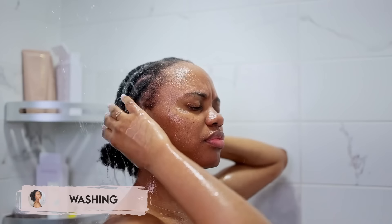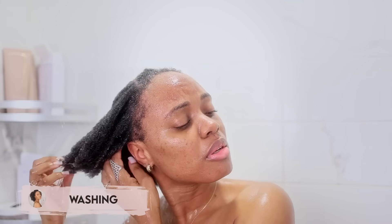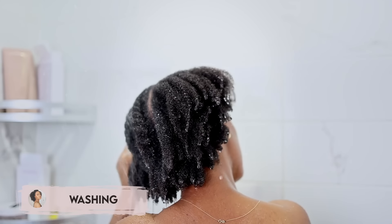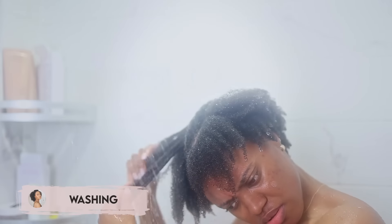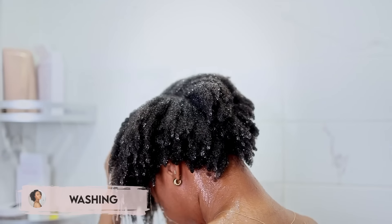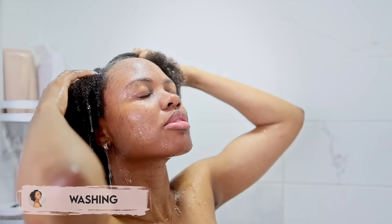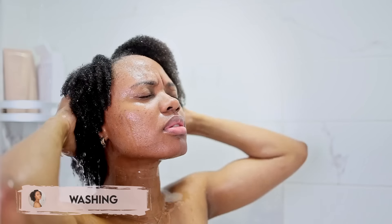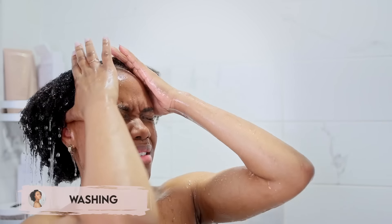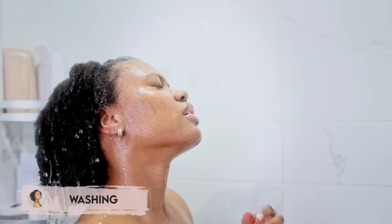My routine is actually quite simple these days. There are a few steps I no longer do, such as pre-pooing my hair. One of the main reasons I used to pre-poo was to kick-start detangling and remove shed hair, but I find I can do that just fine by letting water run down my hair and gently detangling with my fingers. My hair was already in flat twists, so I let my hair absorb water as I gently take them down in the shower — something I recently started doing, though not recommended if hair is matted from extended protective styles.